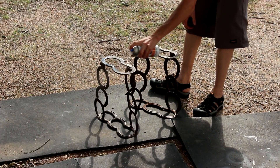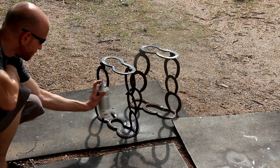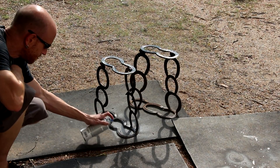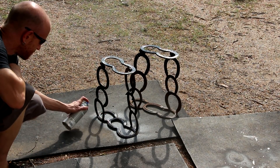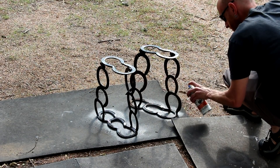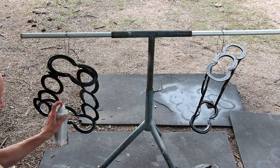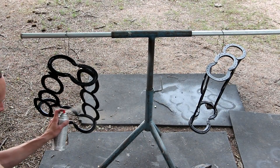Now I'll spray on a coat of rust inhibiting primer. Not quite sure how this works, but there's some sort of chemical in the primer that helps stop the rust and seal it in. It also makes a nice base coat for the gloss black. I'm going to apply several good coats of gloss black once that primer is dry.